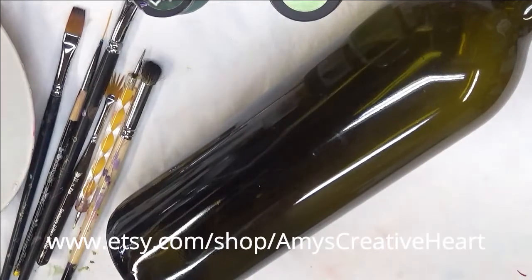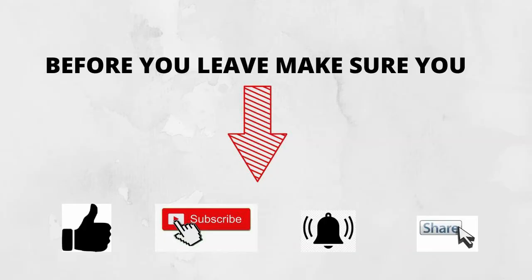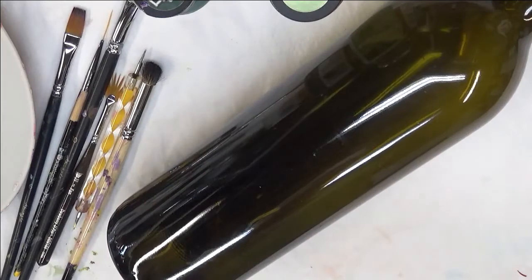Hi everyone, this is Amy. Welcome to my channel. Today I'm going to show you how I do an orange flower design on this glass wine bottle.